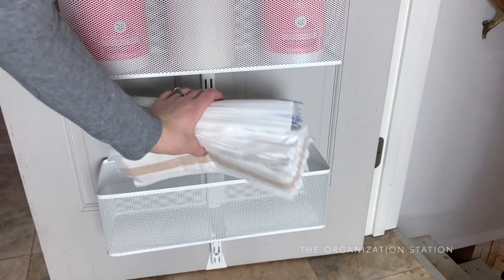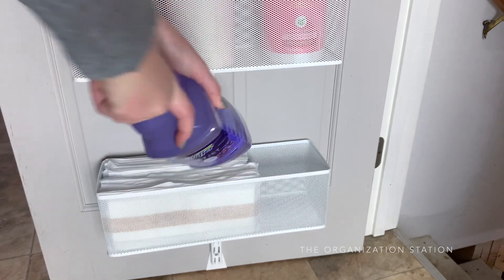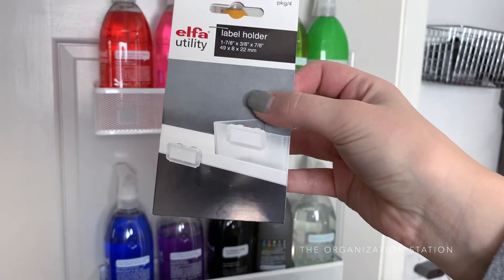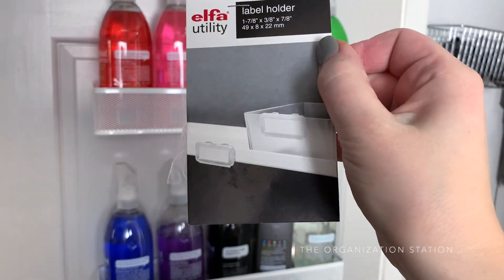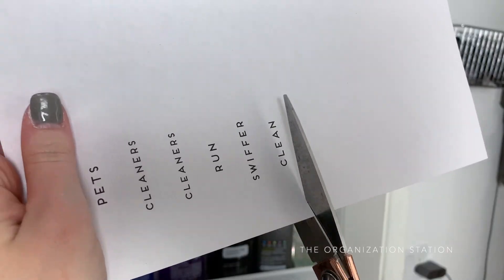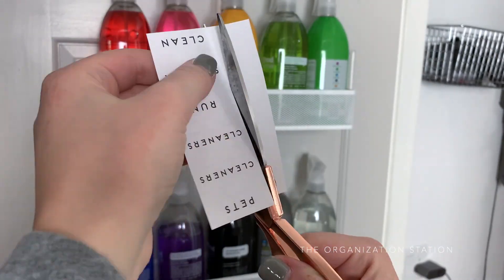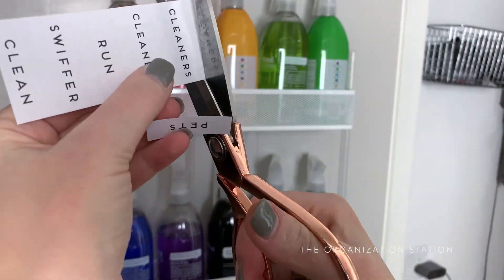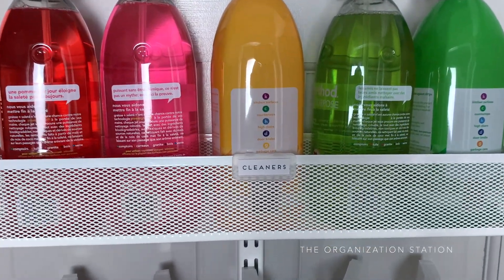The last basket is also large and stores excess supplies — just Swiffer pads and cleaning solution. Last but not least, the snap-on labels are available separately, and as you can imagine, they were a no-brainer for me. Labeling is the icing on the cake every time. I printed my labels off using Microsoft Word and then cut them down. There is a label for pets, two for cleaners, one for run, and one for Swiffer.